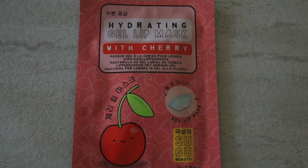This one I really like because it's cherry flavor — it smells and tastes like cherry. It is made by SUGU Beauty — S-U-G-U Beauty — and it is a cherry flavor hydrating gel lip mask. It's shaped like cute little lips. This product is mostly water and glycerin. It's one of the simpler ones and it smells so good, almost like cherry Kool-Aid. I found these cherry flavored lip masks at Kohl's and I believe they were about $3.99.